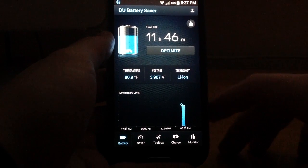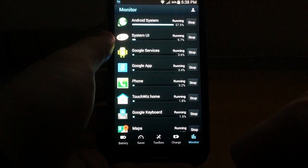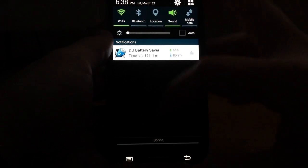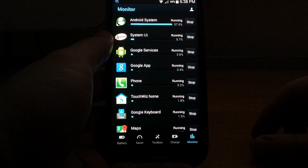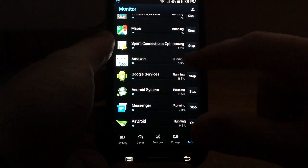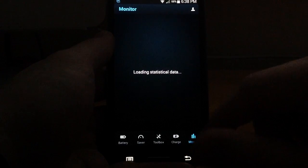This application sits in the background and monitors your battery usage. If you want to check that out, you can click the monitor section, and it will list everything. For instance, the Android system itself is running at 57.6% and using up a large portion of the battery. For any app listed, you can simply tap the Stop button to stop it — like stopping Amazon, for instance.